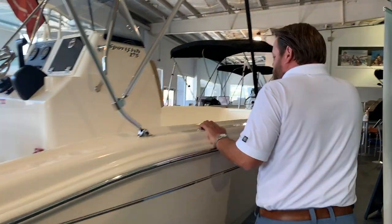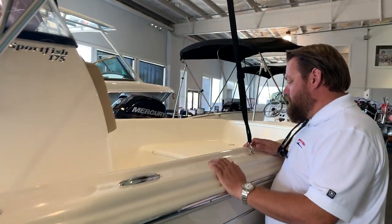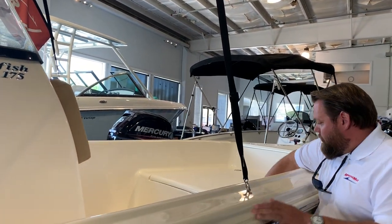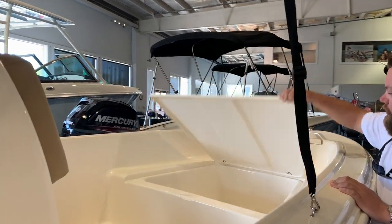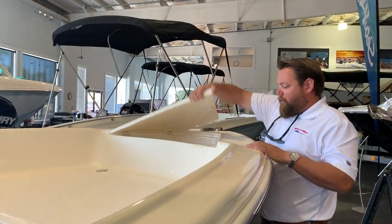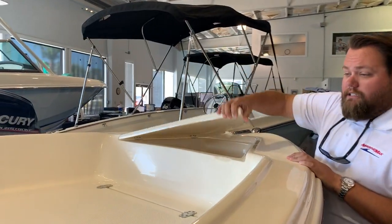Moving forward, you're gonna have a cooler seat available, bow pads are also available, you've got great storage up here in the bow, all insulated. You've also got a dedicated anchor locker, which is rare on a 17-foot boat.